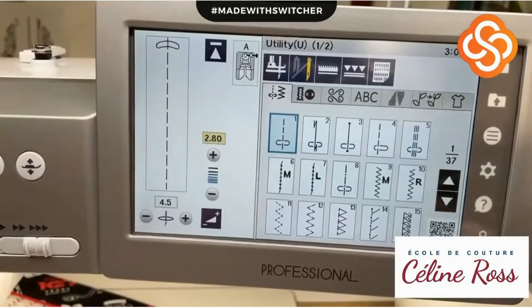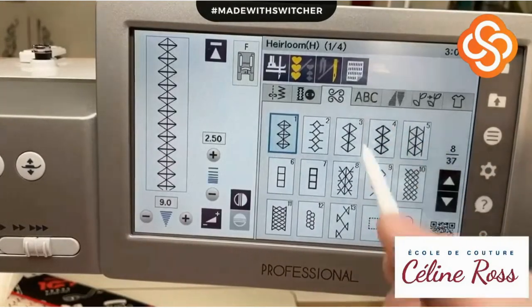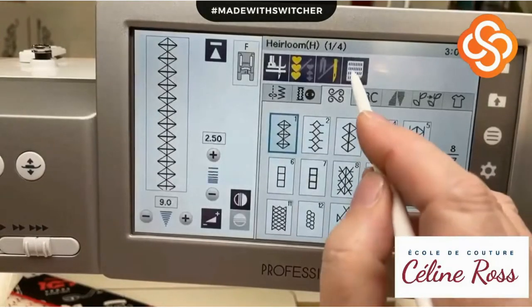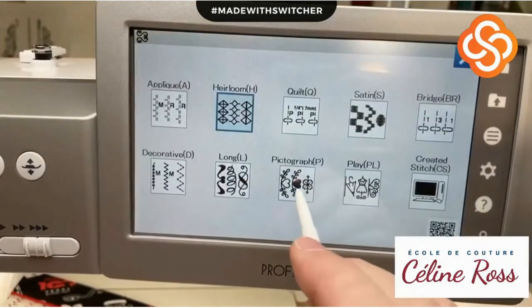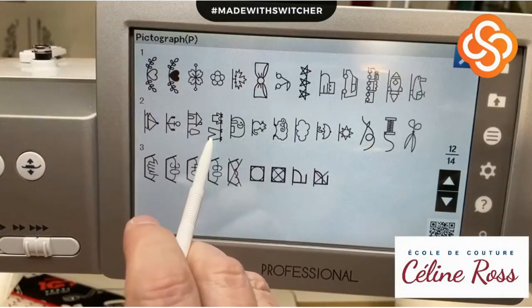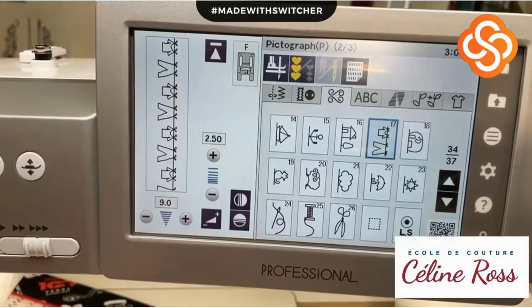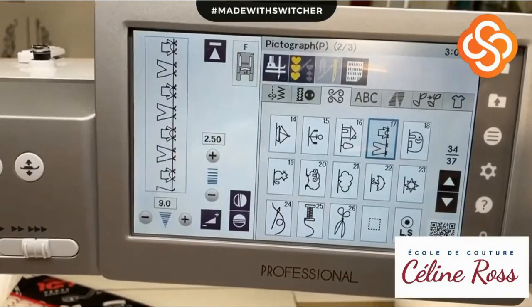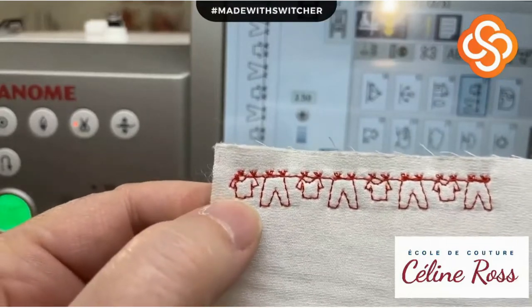I'm going to the sewing machine to make you understand how it works. First I'll go to decorative stitches - choosing my category, then choosing the icon that shows me all the stitches in this category. I want to see all the designs, so I choose this pictogram. I choose the t-shirt and pair of pants design because it's national sewing month - sewing clothes, so it goes together. I'm in regular decorative stitches, and if I sew it, I get perfect stitches - the t-shirt and the pair of pants.